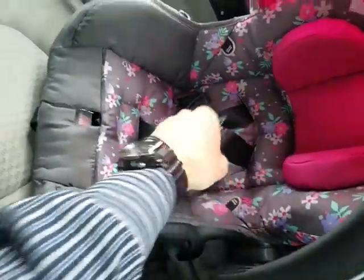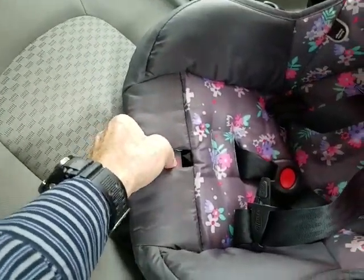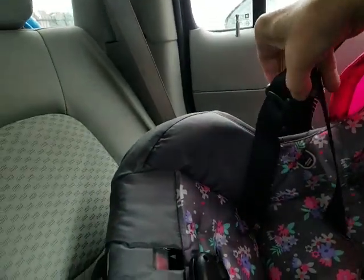The adjustment for the length of the straps is done by pushing down on that button there. Push down on it and it rocks so you can release and pull those straps up to give more room, so you have enough room to get the baby in easily. Then you can tighten the straps again.